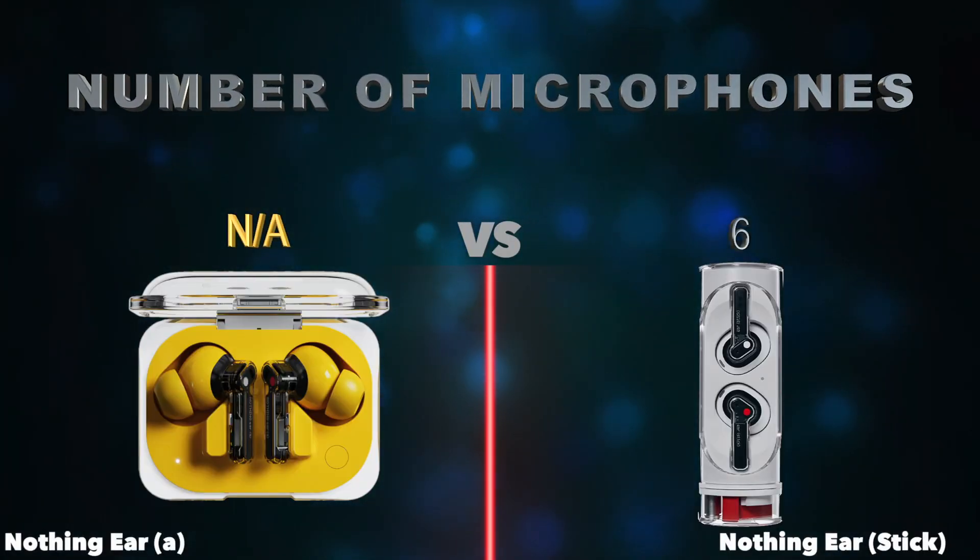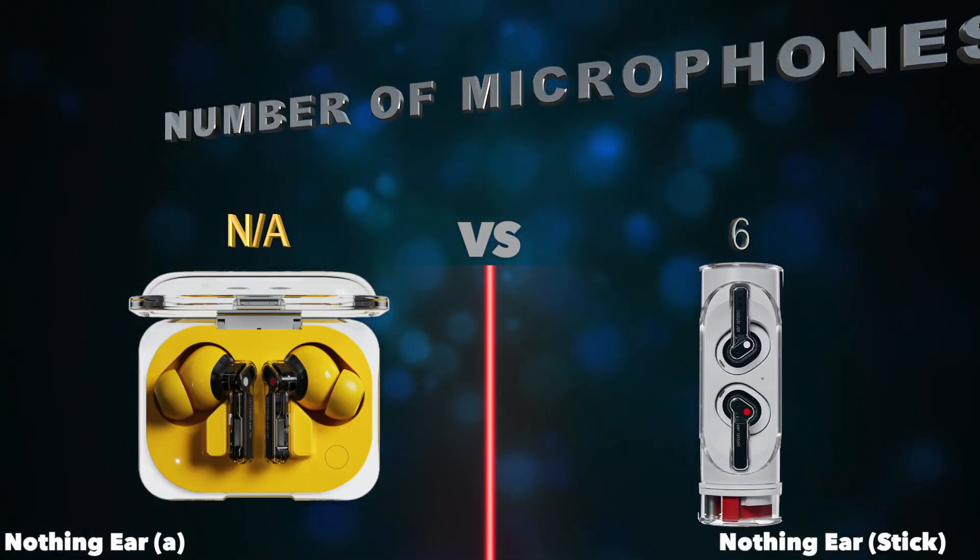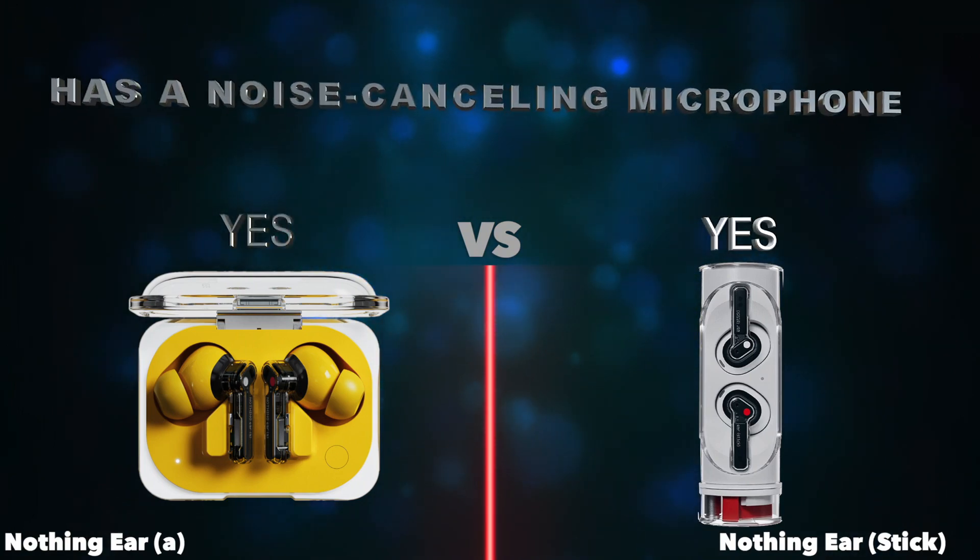Number of microphones. Has a noise-canceling microphone.